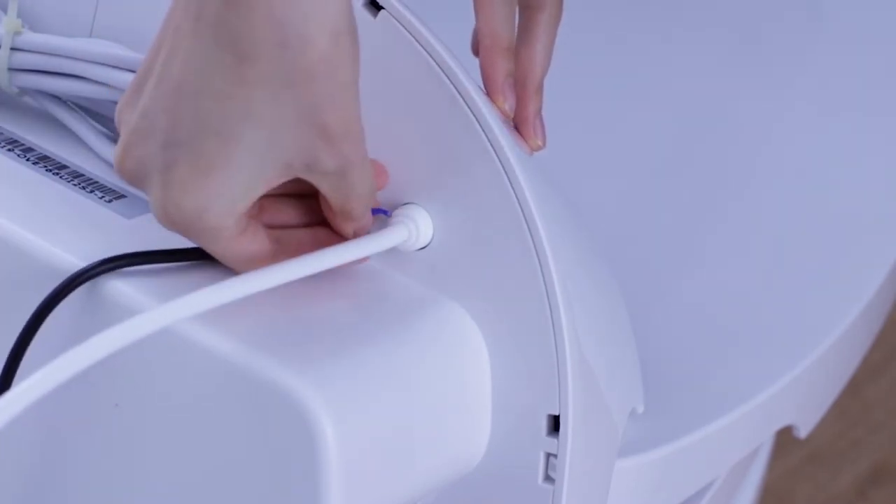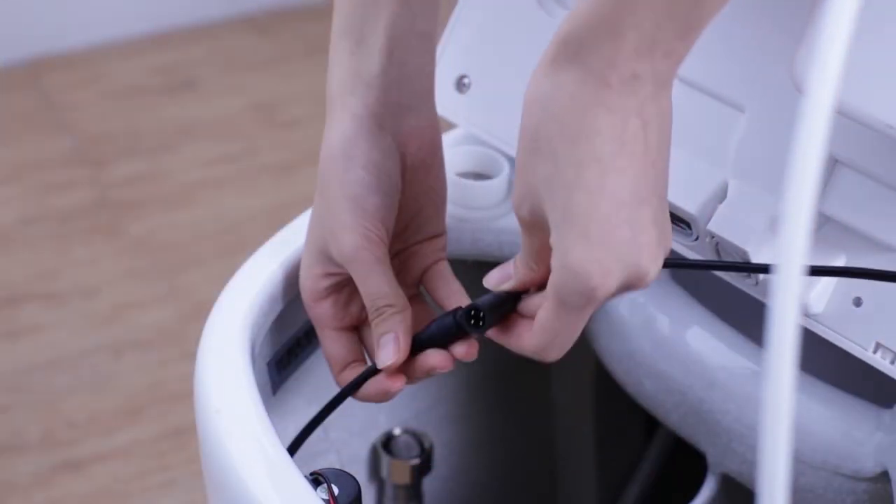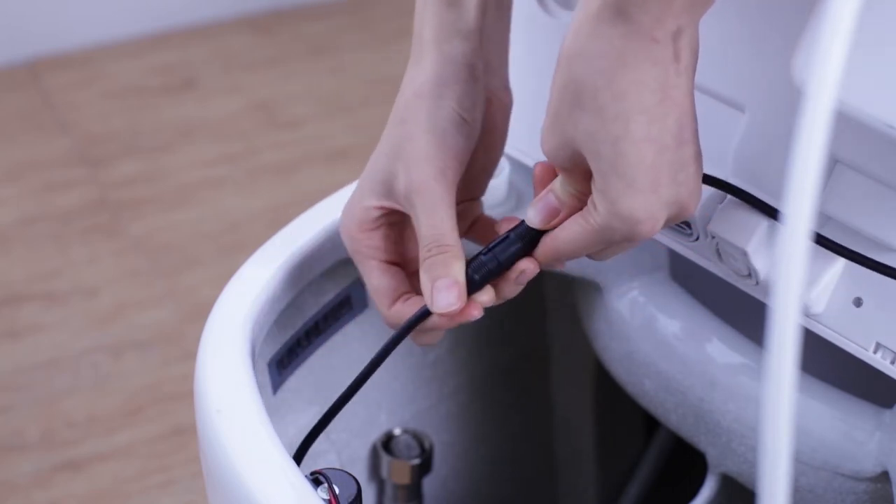Place the seat back onto the ceramic bowl. Then reconnect the water tube and the electrical cord. Ensure that the seat's placement is secure and that it fits snugly into place.